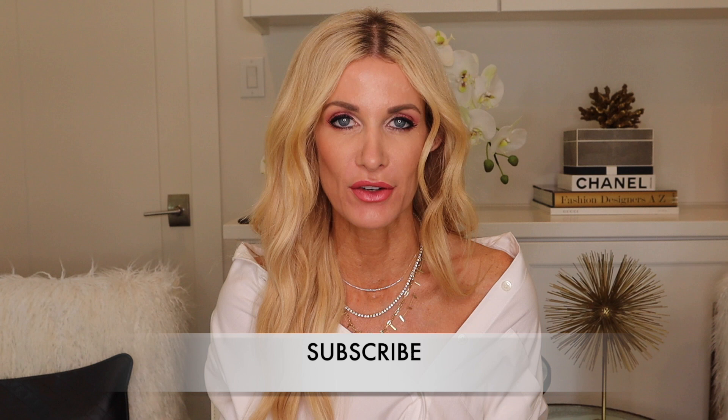Hi ladies! Styling the white button-down 10 different ways today on my channel. If you would please hit that little subscribe button — I publish two new videos every single week. I started this channel for women over 40, but really women of any age that want to look and feel amazing, because I believe everyone deserves to look and feel like the best versions of themselves. I got a lot of requests to style the infamous white button-down 10 different ways.